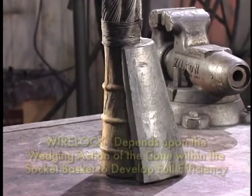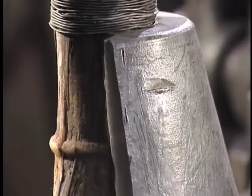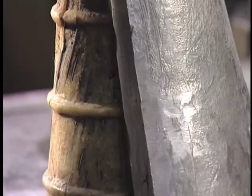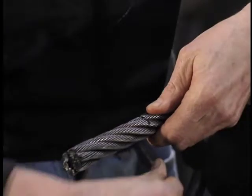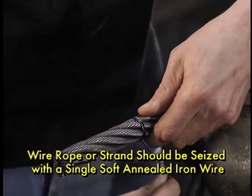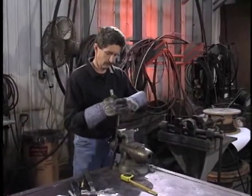As with all socketing media, WireLock depends upon the wedging action of the cone within the socket basket to develop full efficiency. Because resin shrinks upon curing, seeding of the cone will occur under load. This is necessary to develop the wedging action. After socket selection, the wire rope or strand should be seized with a single soft annealed iron wire. Next, the wire rope must be properly broomed.